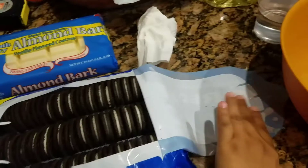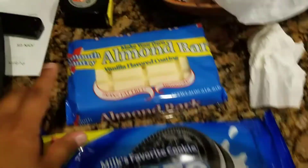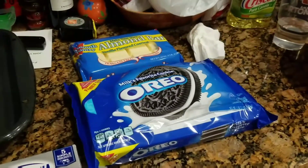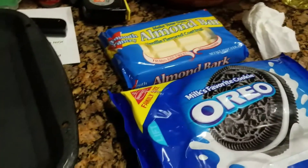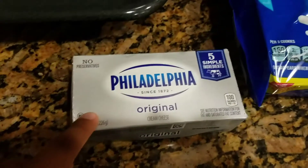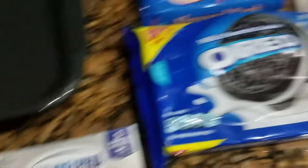So first, the ingredients you're gonna need: Oreos, original ones. Then you're gonna need almond bark — vanilla. You can also use chocolate if you want, if you're the type of person that likes double chocolate. But I like chocolate and vanilla. And then you get an 8-ounce Philadelphia cream cheese. That's all you're gonna need.